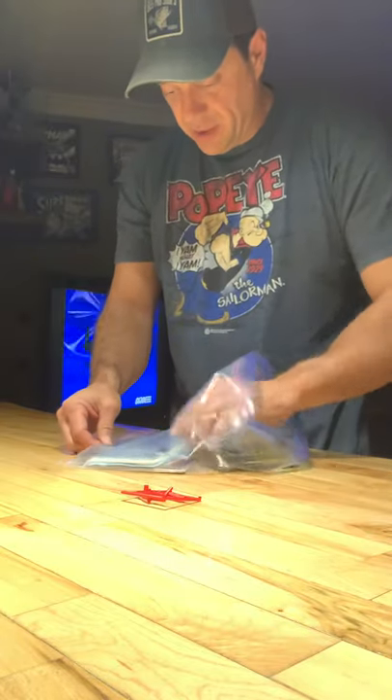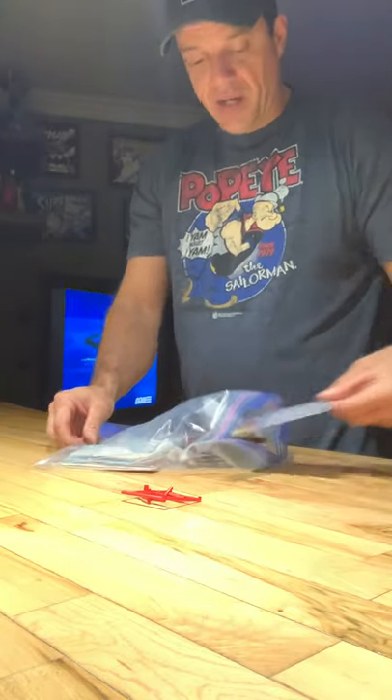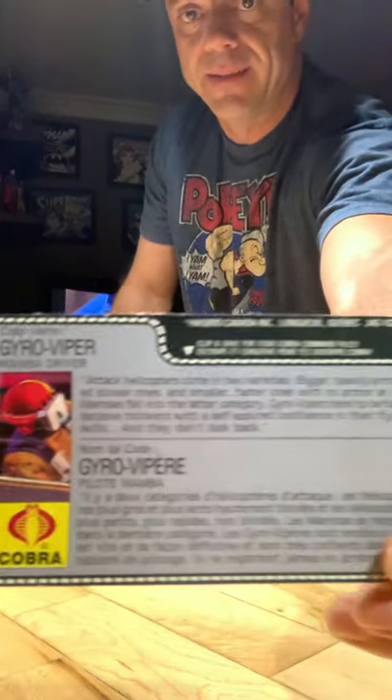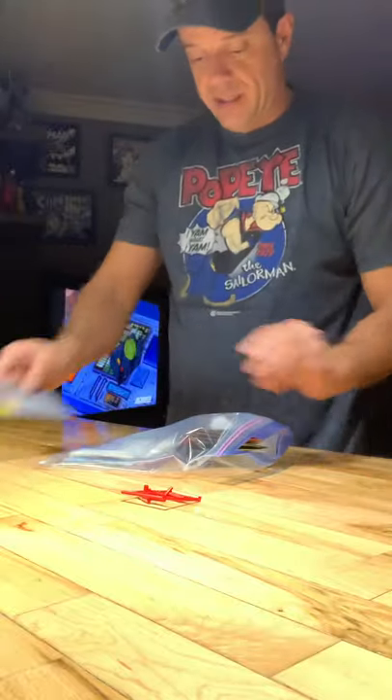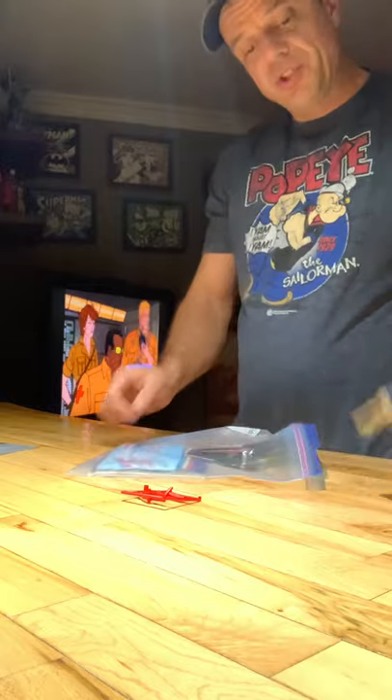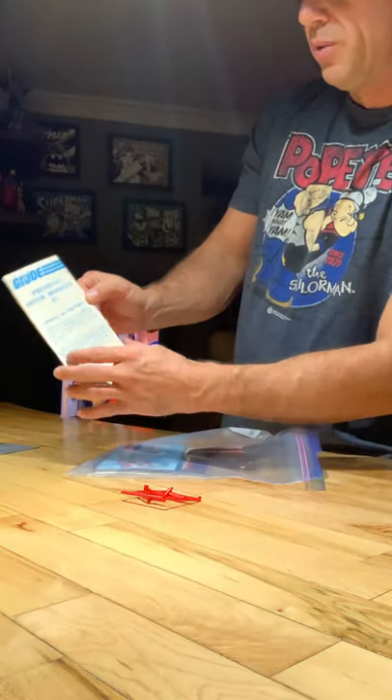The Gyro Viper file card came inside the box, which is pretty cool. We've also got the pamphlet for the GI Joe Premium Offer Booklet Number One.